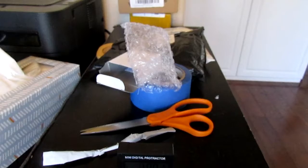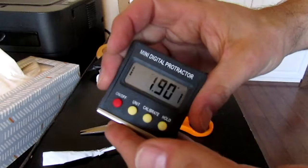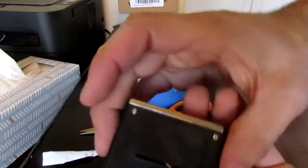Let's see how level my table is. Interesting, I like this. This is a winner.